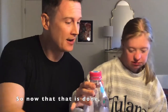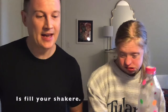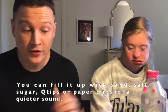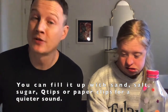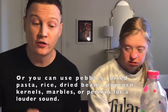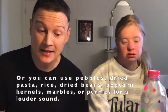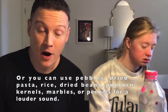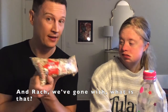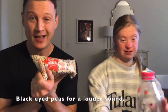Now that that is done, our next step is to fill your shakeray. You can fill it up with sand, salt, sugar, Q-tips, or paper clips for a quieter sound. Or you can use pebbles, dried pasta or rice, dried beans, popcorn kernels, marbles, and pennies for a louder sound. And Rachel, we've gone with — what is that? Black Eyed Peas! Black Eyed Peas for a louder sound.